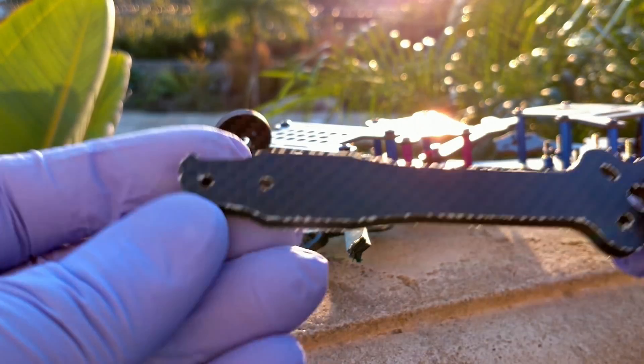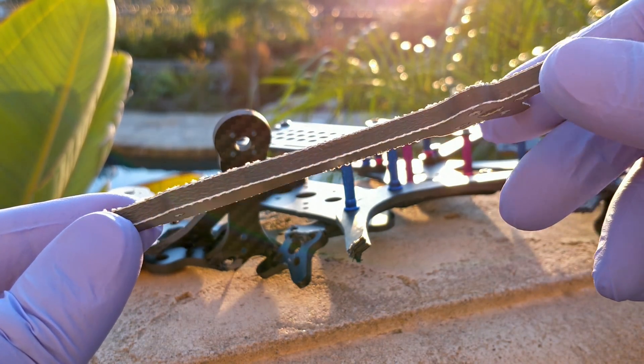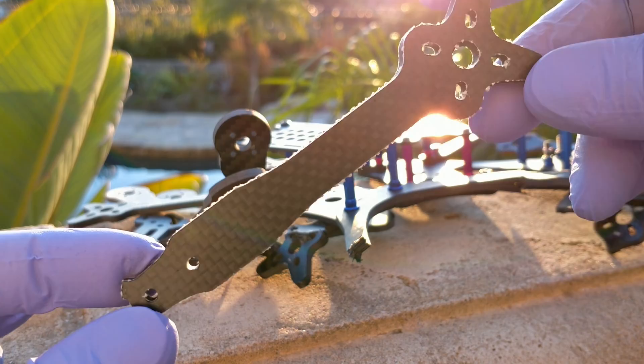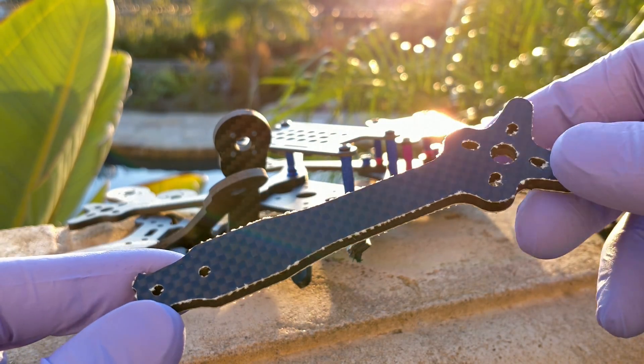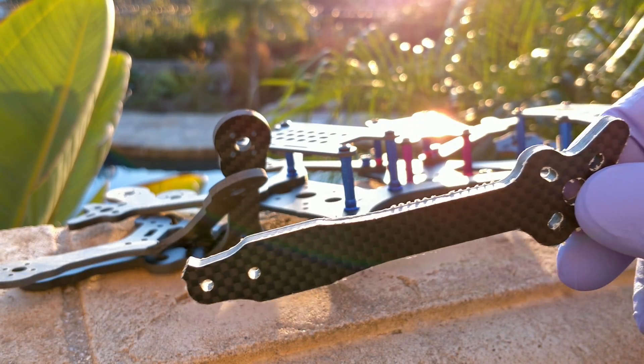Before I get on with the video, this is the arm from the FlowRide special edition that Undergarn FPV are making - or at least what I'm hoping they're gonna put in the kit. I'm gonna break this, and I think it's gonna be way harder to break, but I'm gonna attempt to break it.